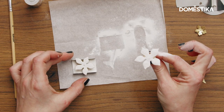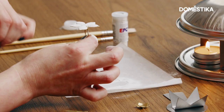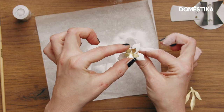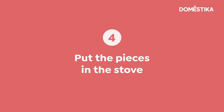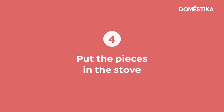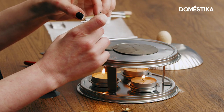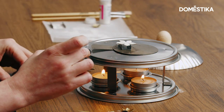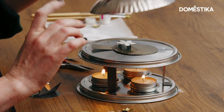For the earring I will leave the flower in this way, while for the ring I will attach the rounded flower on top and they will glaze together in the stove set. Now we will just put the pieces inside our stove and we will wait three to four minutes to be glazed. I will do just one by one.